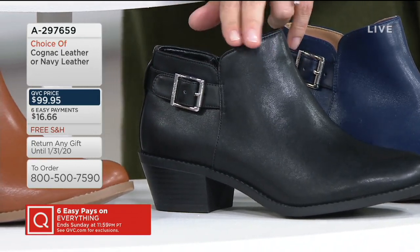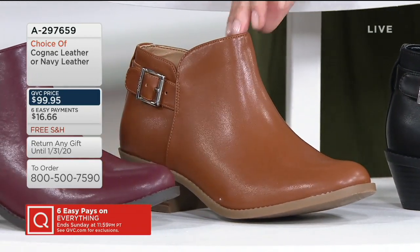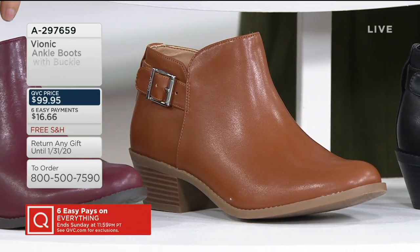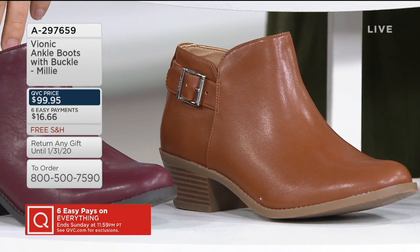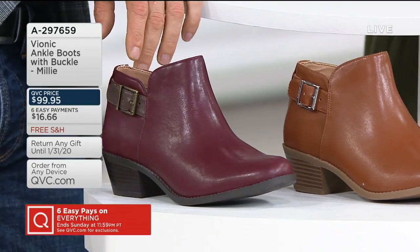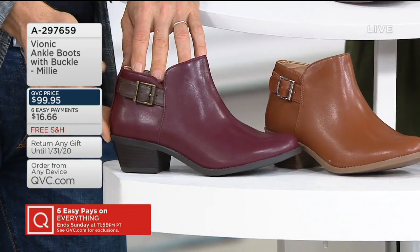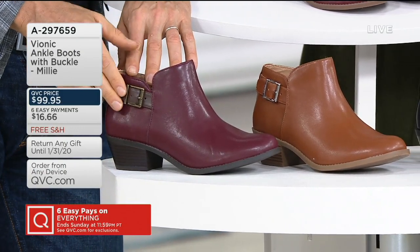This cognac leather is a British tan color — beautiful, very versatile, and very autumnal. It's a very versatile color palette. Our final color is a new one this month — the burgundy leather. We saw the burgundy suede at the top, and then the burgundy leather is new at the bottom.